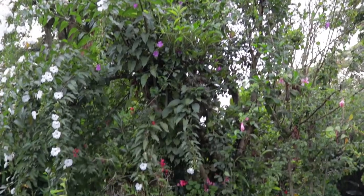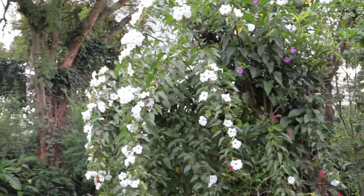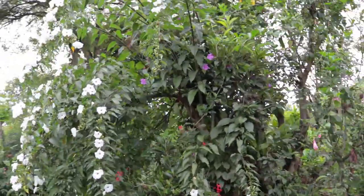Here I am standing underneath my loquat tree. I told you the history of my loquat tree in the last episode, but I never told you I call it the tree of life. Only because if you look inside my loquat tree, I've got a lot of things happening.